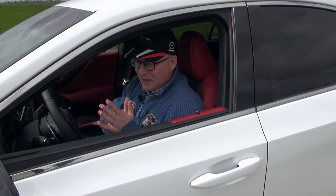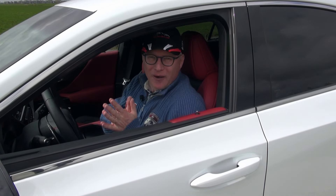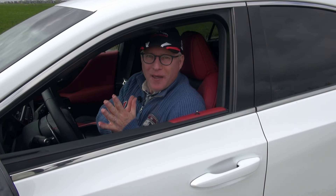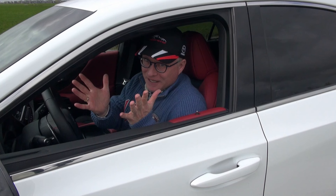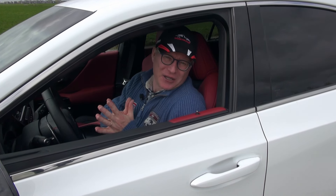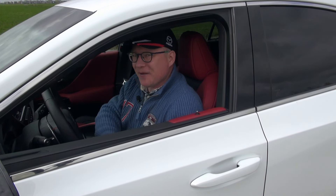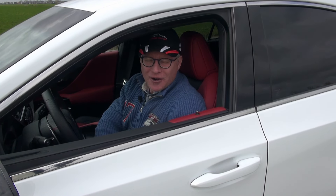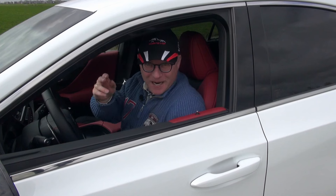With that I'd like to end this real-life car review. I hope you liked following me along, and if you did, please subscribe to the channel, turn on notifications, give me a like, and if you have any questions or constructive feedback, let me know down below in the comments. Thank you for watching and I hope to see you on the next one. Bye!